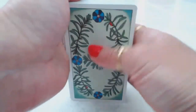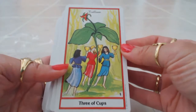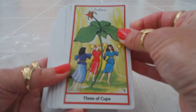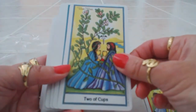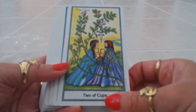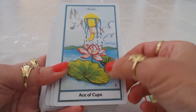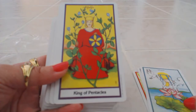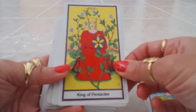Let's take a look at these cards. We have the Three of Cups with trillium, and the focal point is always the herb. We have uva ursi for the Two of Cups, a beautiful lotus flower for the Ace of Cups, and alfalfa surrounding the King of Pentacles.